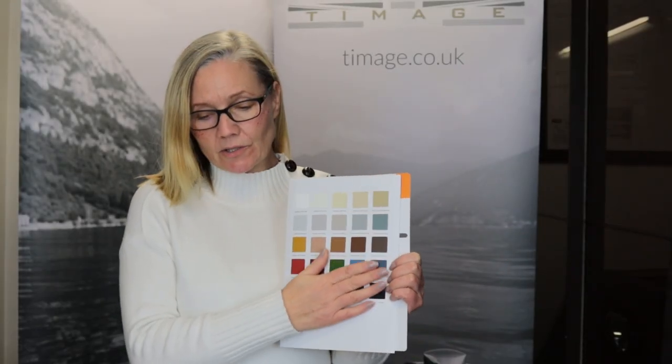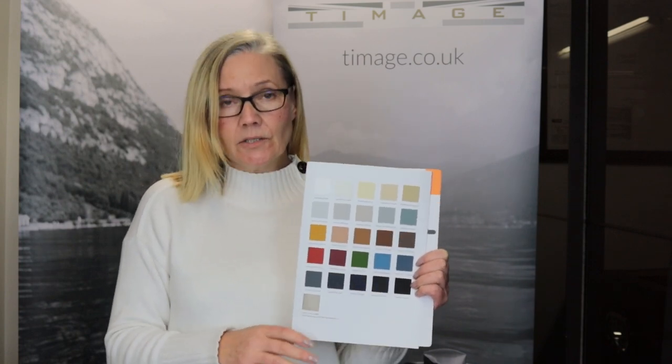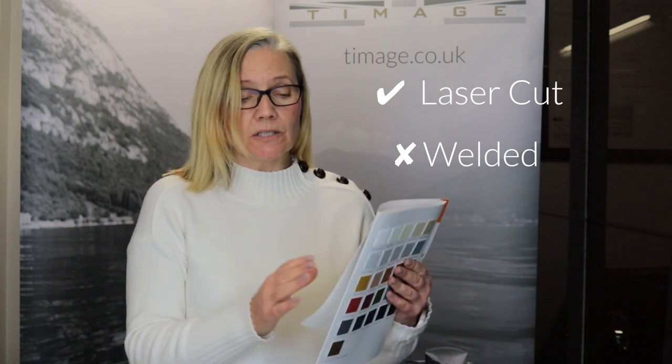If you're going to be working on this fabric yourself, I would highly recommend you sew. You can either sew it together or glue it together. It can also be backed on the reverse for wall coverings, which is a nice idea. This fabric can be laser cut, but it cannot be welded with a high frequency electro welding machine because of its properties.